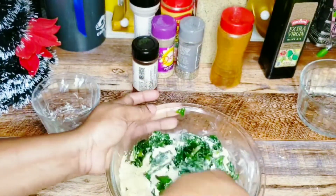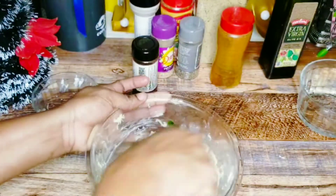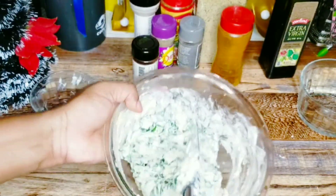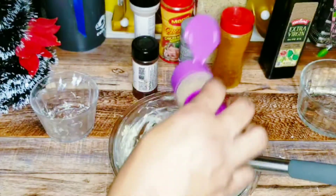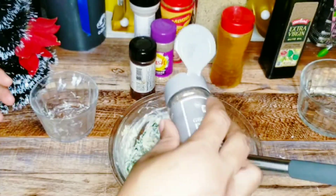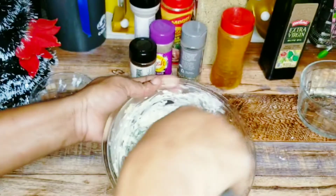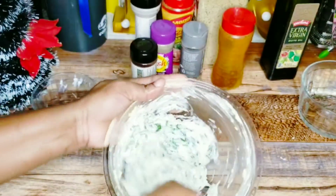Look at that guys, it's so yummy! I'll be adding just a little bit of onion powder — less than half a spoon — as well as some black pepper. I'm going to continue mixing this. All right, I'm just going to cover this and put it aside until I'm ready to stuff my chicken breasts.